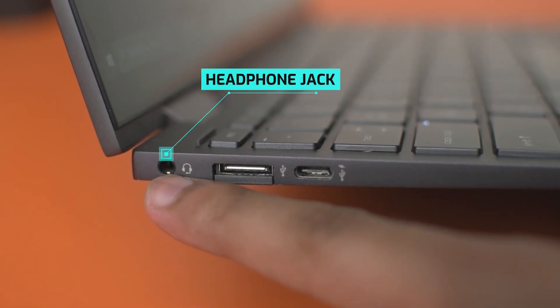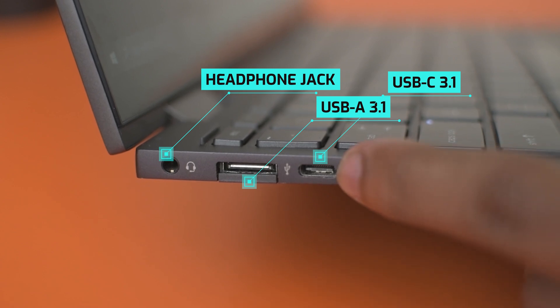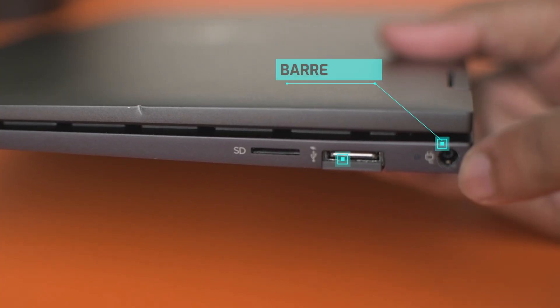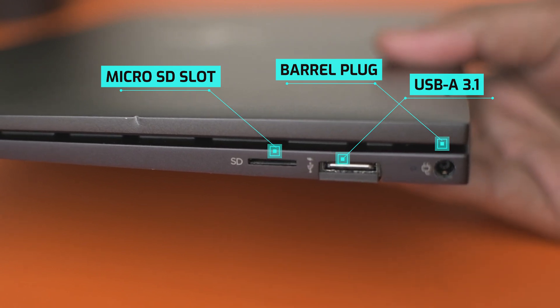For a thin and light, the I/O is actually decent. It has a 3.5mm headphone jack unlike the Zenbook I reviewed, two USB-A 3.1 ports, a USB-C port which is USB 3.1 and supports Power Delivery charging — I've used PD chargers and the OnePlus Warp charger to charge this laptop and it works fine. There's also a barrel plug for charging, which I don't love since USB-C charging already exists. It also has a micro SD card slot.